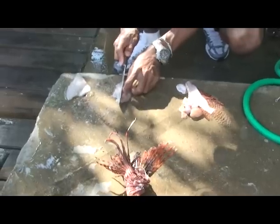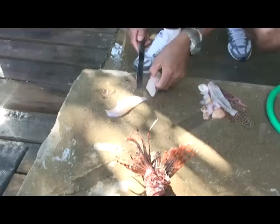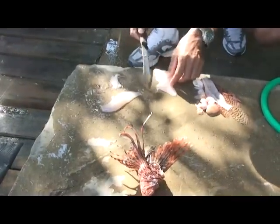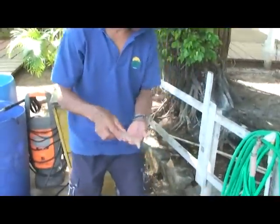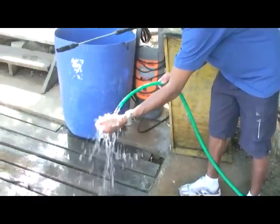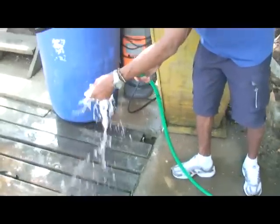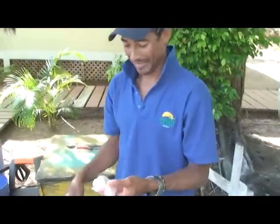Now we take all the bones out. Alright, we got a nice piece of lionfish — yeah, tasty. Let's go eat them, let's rinse them and eat them. Want to try a piece? If you have a little wasabi, I'd take a little sushi right now. No wasabi? Okay, let's go cook them up.